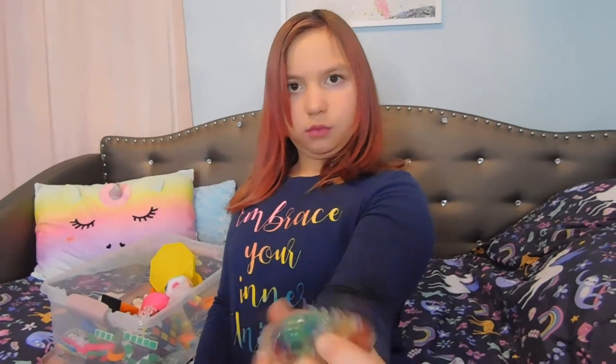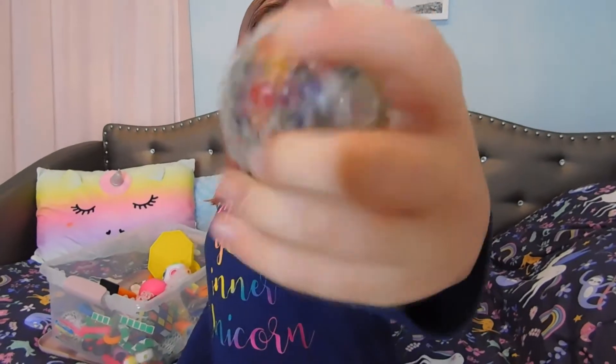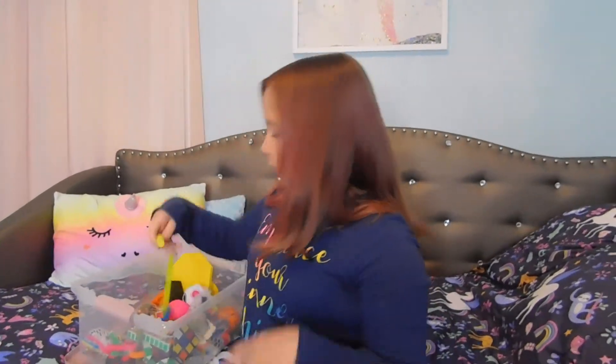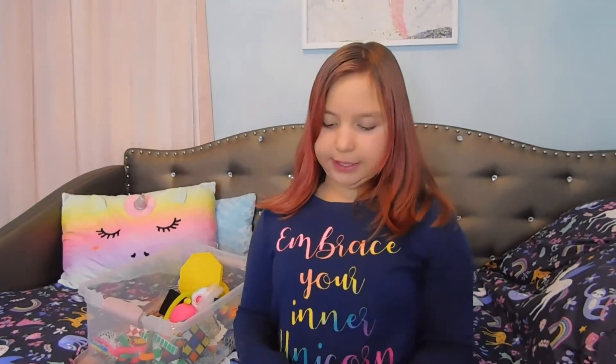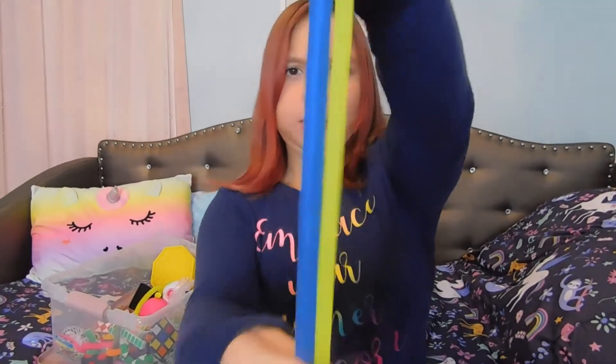Oh here's another ball. This one's better because there's more like net around it. This is a monkey noodle. Then I have skinnies — I have skinny and thick ones, if you can tell the difference.